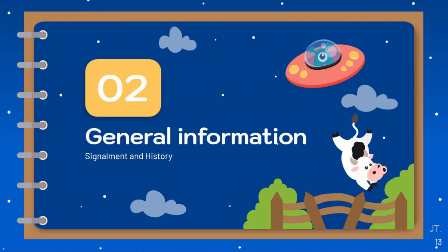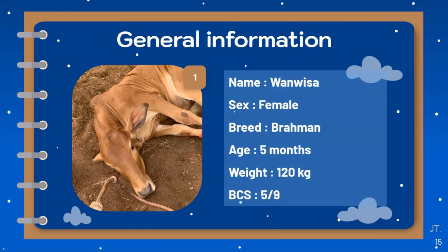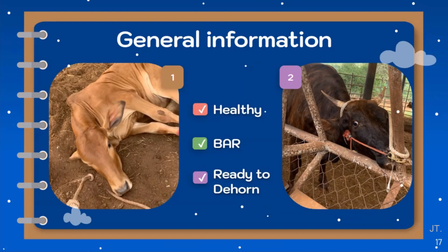Now let's move on to the general information of our dehorning cases. There are two cattle in our dehorning case — one is a calf and the other is a cow. In the first case, the patient is a female calf named Wanvisa. Her breed is Brahman and she is around 5 months old, body weight around 120 kg, body condition score 5 out of 9. The second case is a female cow named Ganyar. She is a Japanese Black Wagyu and is about 4 years old, 450 kg body weight, body condition score around 5 out of 9. Before dehorning, we performed a physical examination. Both cattle are healthy, bright, alert, responsive, and ready for dehorning.